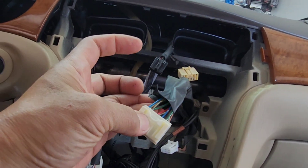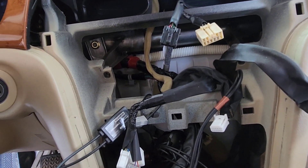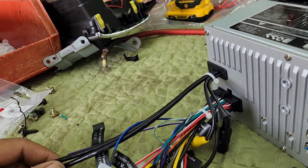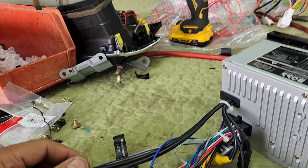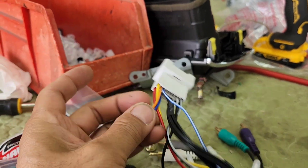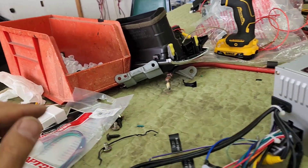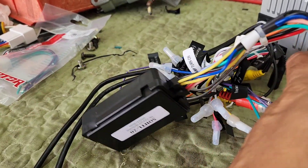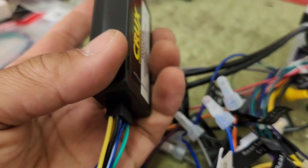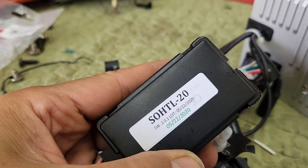Now when you're installing another radio, you don't need this anymore — you're gonna need the plug for it to work. And that is all. In order to install this radio you will need a harness. It's not the regular harness — the 78113 was not the right one. So I hooked it up and there was no sound. I had to use one made by Crux, model number SOHTL-20.